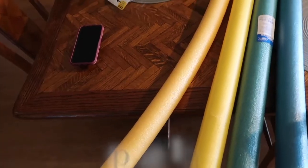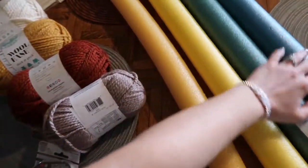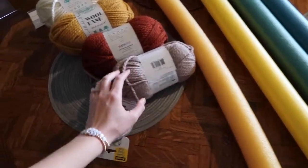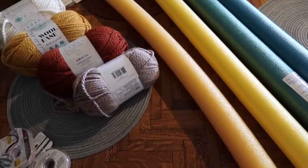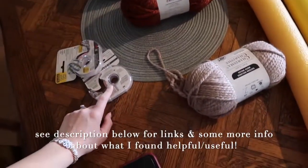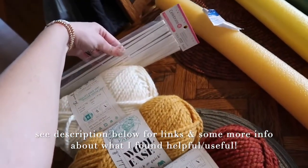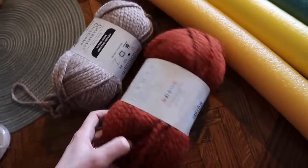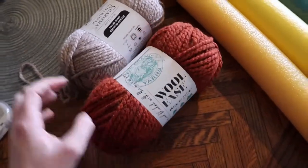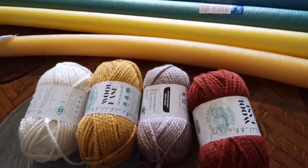The first project we are going to do is attempt the boho rainbow trend that I've seen on TikTok, where you use pool noodles to make a boho rainbow. You put double-sided tape and skewers to put the pool noodles together, then wrap whatever color yarn you want around each pool noodle — and you have a cute boho rainbow for decor or a nursery. Stay tuned!